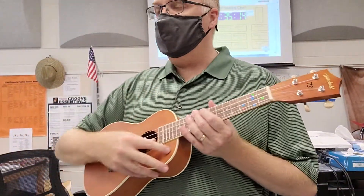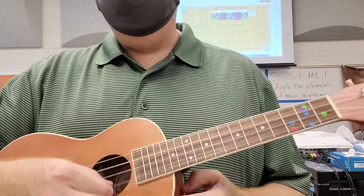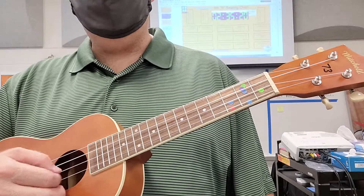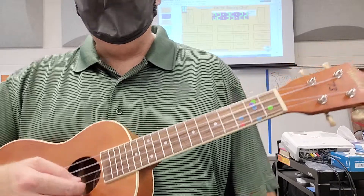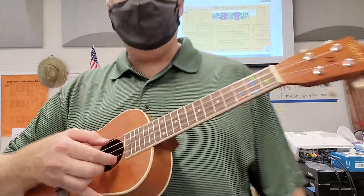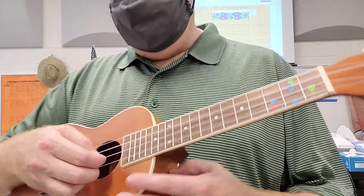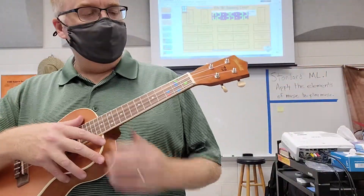Last class we were working on a one-string melody, and on a one-string melody we were using our right hand to pluck a string. A lot of us were plucking with our thumbs. For last class it wasn't a big stress about what we plucked with — some of us were using index and middle — but for our introductory lesson, plucking could be with any finger you preferred.